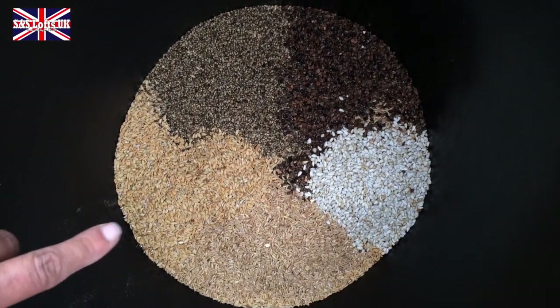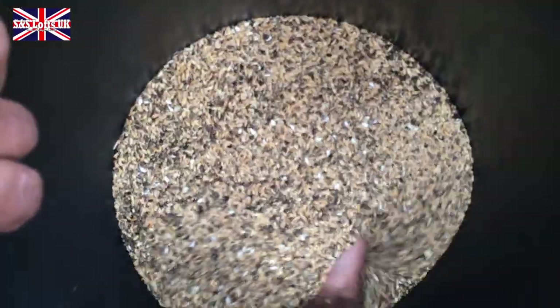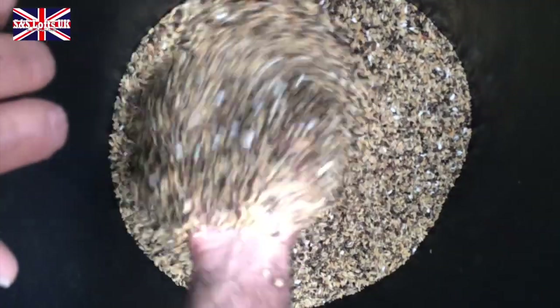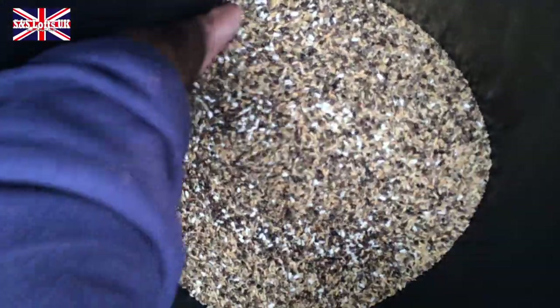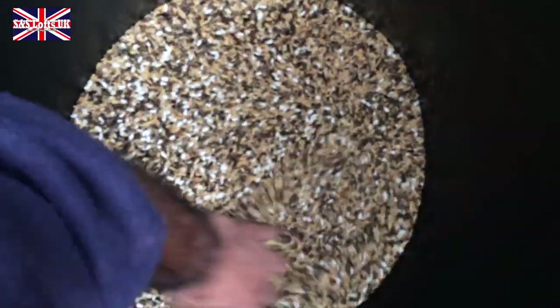We're going to give them a good mix, just nice and easy. Can you see that — it's all going together. And obviously there'll be people out there saying 'we can get this in a bag, we can do this, we can do that' — good luck, if it works for you, whatever your preference is. Here at SNS Lofts, we love to do things the old-fashioned way, and the other thing is that we know exactly what's in there and what quantity.